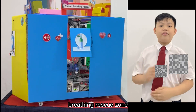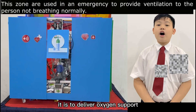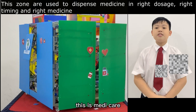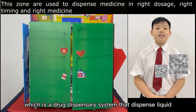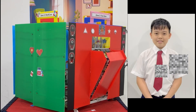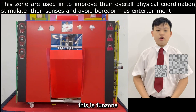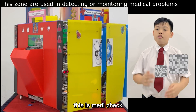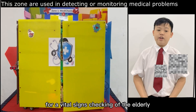This is the Briefing Rescue Zone, which is used to deliver oxygen support. This is Medicare, which is a drug dispensary system that dispenses liquid and tablets. This is Fun Zone for entertainment with the elderly. This is MediCheck for vital signs checking of the elderly.